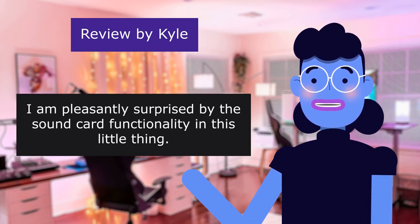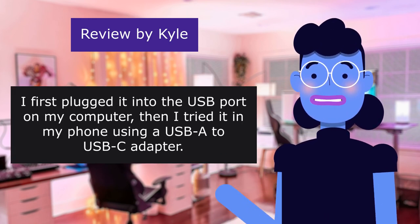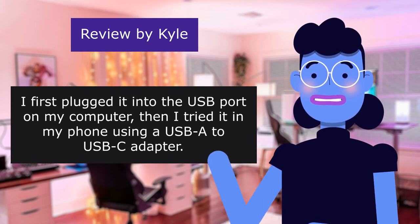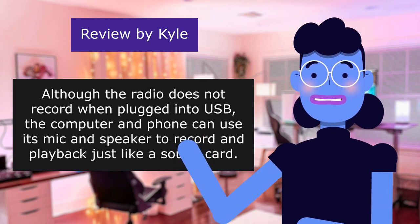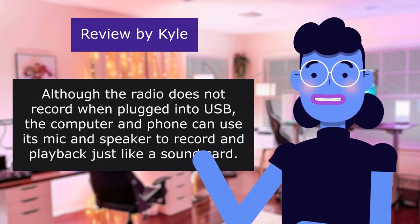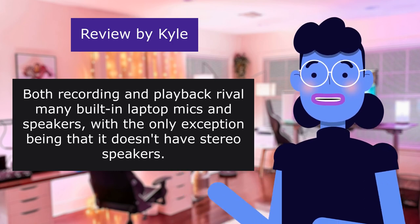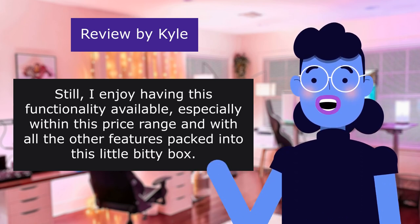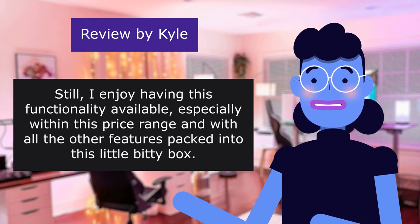I am pleasantly surprised by the sound card functionality in this little thing. I first plugged it into the USB port on my computer, then tried it in my phone using a USB-A to USB-C adapter. Although the radio does not record when plugged into USB, the computer and phone can use its mic and speaker to record and playback just like a sound card. Both recording and playback rival many built-in laptop mics and speakers, especially within this price range and with all the other features packed into this little bitty box.